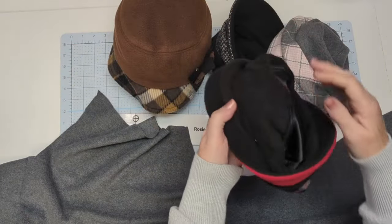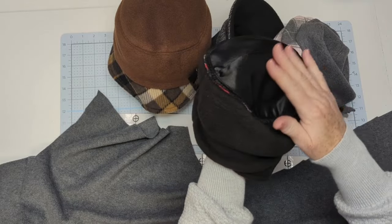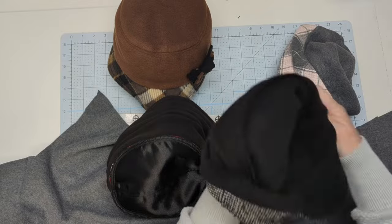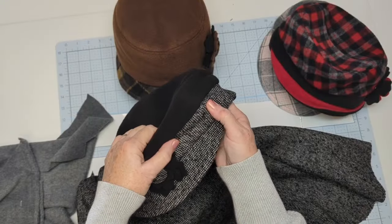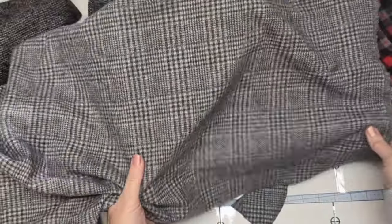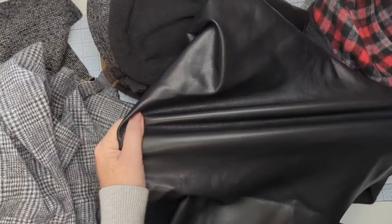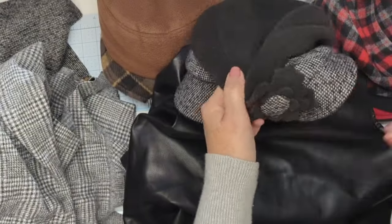If you choose to, you can cut an extra piece of fabric for a lining for the top. Today I'm just going to use a single piece for the top and the seam is going to be on the inside of the hat. This isn't polar fleece but it acts like fleece — it's a stretchy woolen — and same with this vinyl, it stretches, so I don't need to cut those on the bias. I could use them for my band and my visor top.